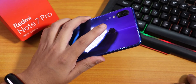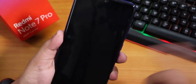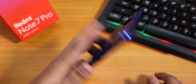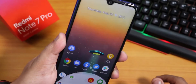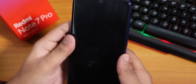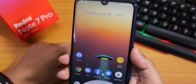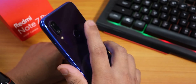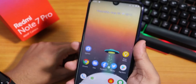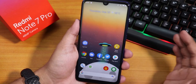Let me show you the fingerprint scanner speed. It unlocked with the left hand's index finger — working fine. Now with the right hand's index finger, as you can see it unlocked fine. The fingerprint scanner is 100% working flawlessly with no issues.